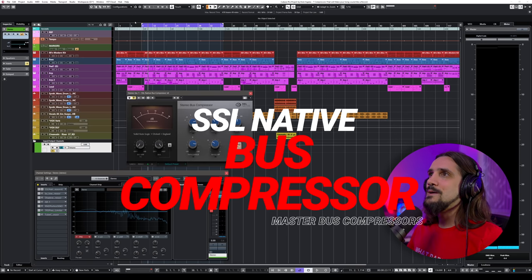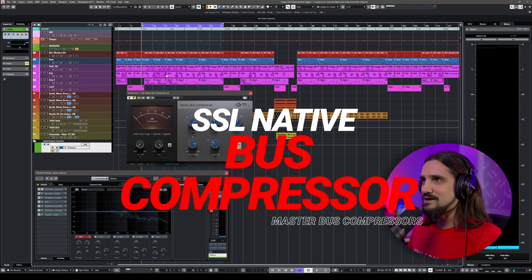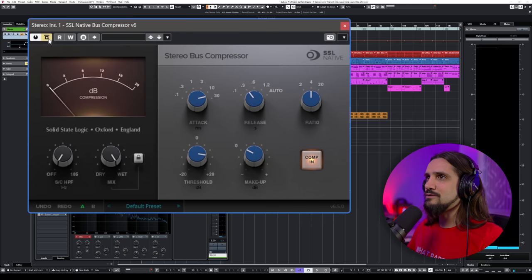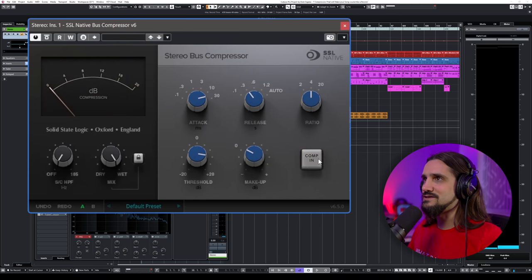Today I'm going to show you my favorites, and at the end I'll have my favorite Cubase one, so stick around. If you haven't subscribed to the channel, now is the time — please subscribe, it really helps me make more videos. The first one won't be a surprise: it's the SSL bus compressor, and this is the actual one from SSL. Let's have a listen first without it, and then I'm going to introduce it.